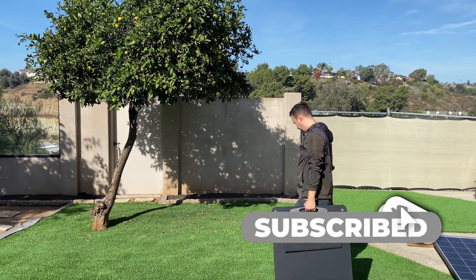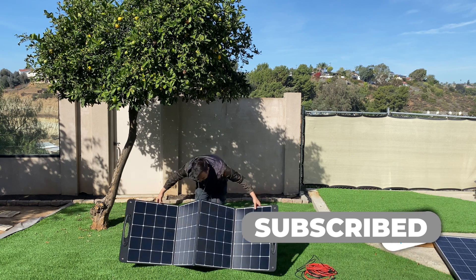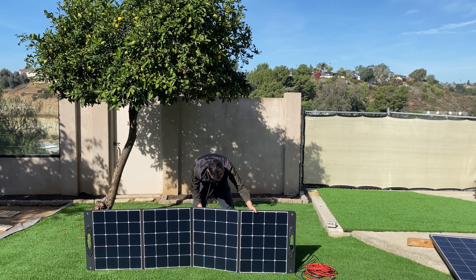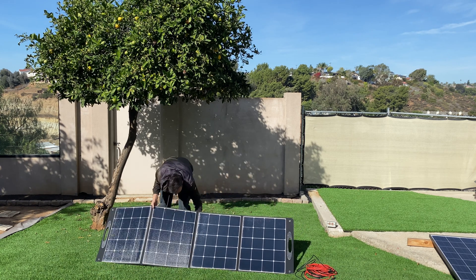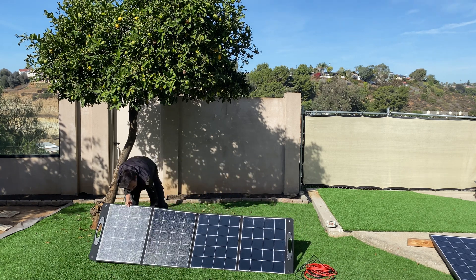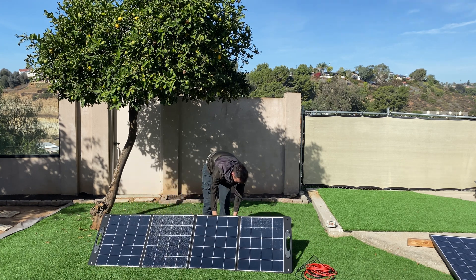To set up the solar panel, find yourself a flat surface outside in the sun and unfold the panel. Pull out the legs — this unit has four — and adjust them to the angle of the sun. When you're done, give it a good smack to make sure it's solid.